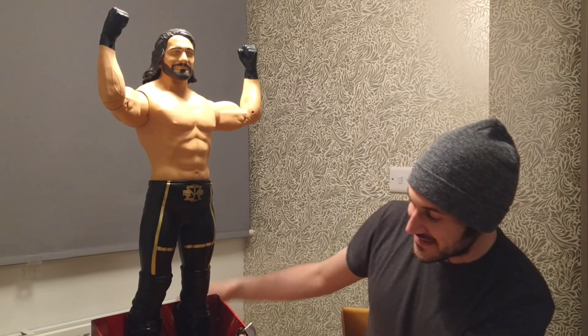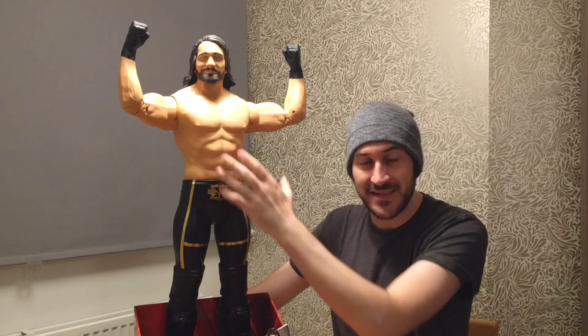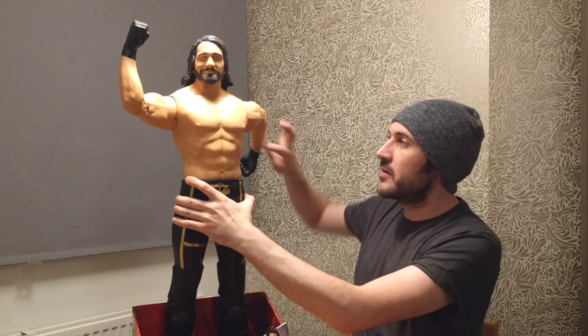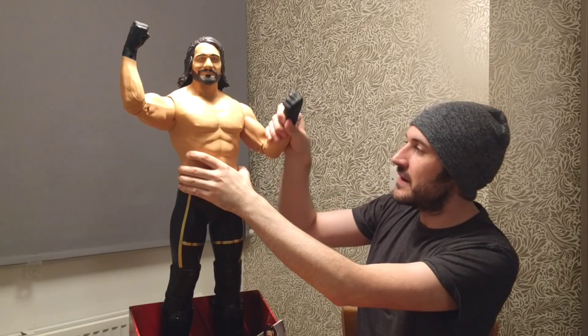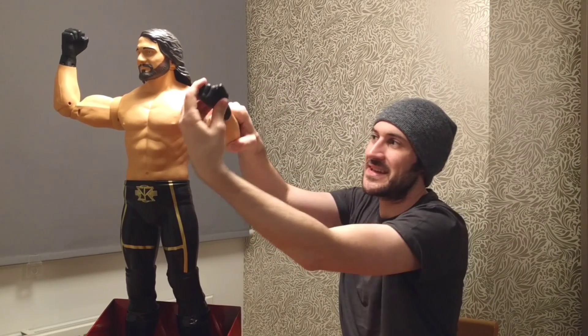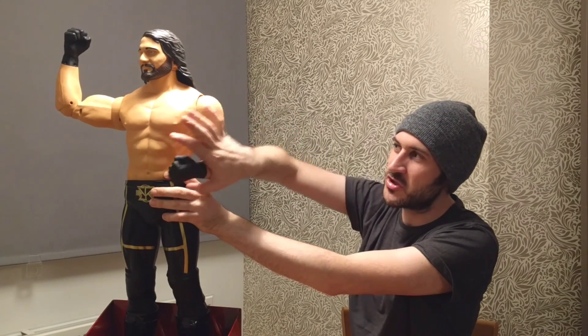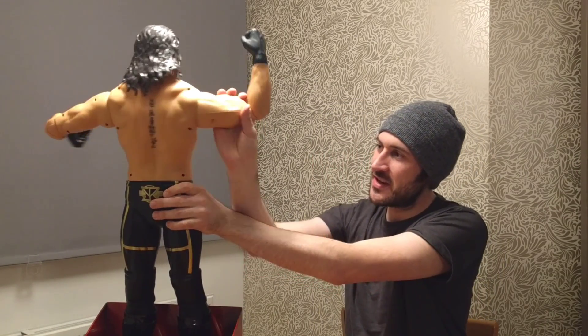We will obviously get this out. It says there are eight points of articulation — there used to be nine on some of the older ones. I've seen Hulk Hogan, The Rock, Daniel Bryan — they've done these figures before and I'm sure they were nine points. This one's just eight. The arm completely rotates around, the elbow is a normal elbow joint, the wrist does a 360 and is slightly hinged so it moves up and down. The body twists 360 as well.